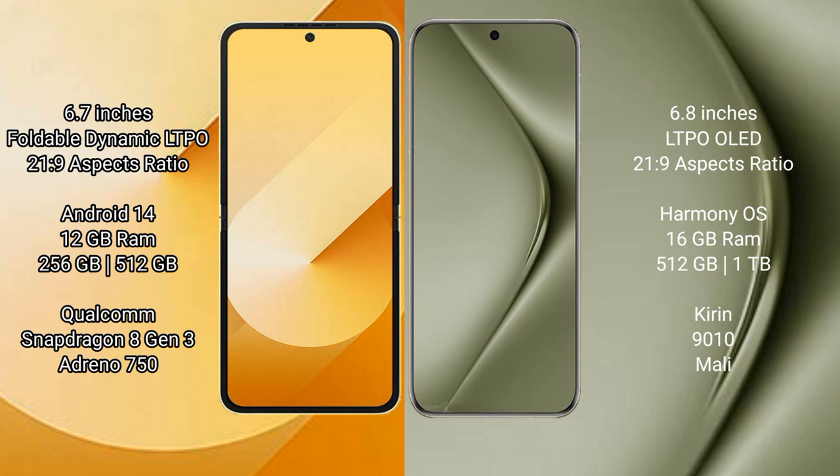Samsung Galaxy Z Flip 6 comes with 12GB RAM and 256GB or 512GB internal storage, with a Qualcomm Snapdragon 8 Gen 3 processor. Huawei Pura 70 Ultra features 16GB RAM and 512GB or 1TB internal storage, with a Kirin 9010 processor.